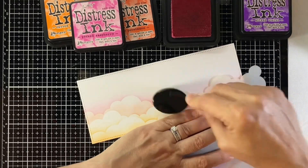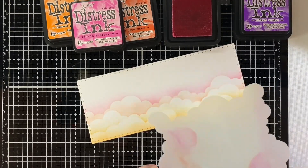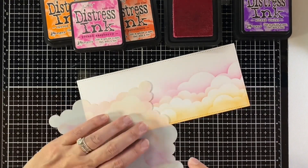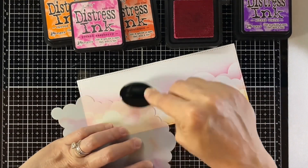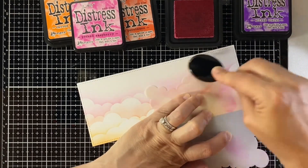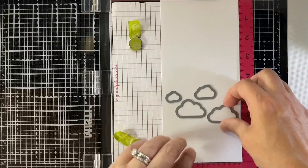I went to Ripe Persimmon, and now on to Picked Raspberry, and I'll just do that a couple of times. I had Wilted Violet out there too, but I decided this was enough with just the Picked Raspberry — I didn't want the background to overtake the things going on in the front.